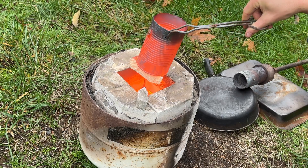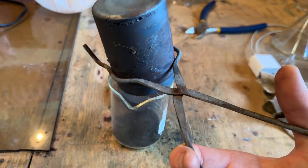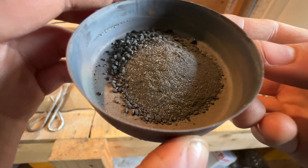Once finished reacting, the furnace was turned off and allowed to cool. Upon emptying out the cooled reaction mixture, many small spheres of tin are immediately identifiable.